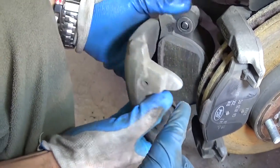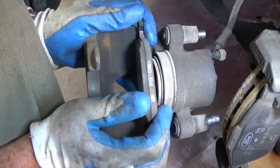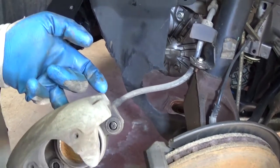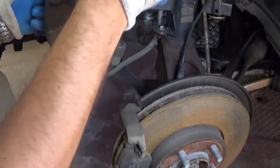Okay, out of there. Never let the caliper hang. That's the inside pad — go ahead and remove it; that's the one with the spring. Get a wire or a heavy-duty zip tie and tie it to the spring or the shock.